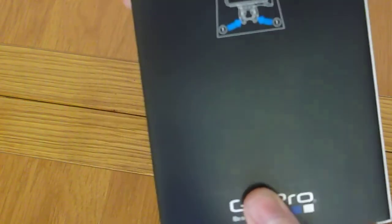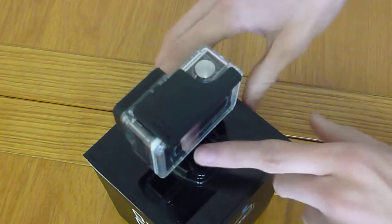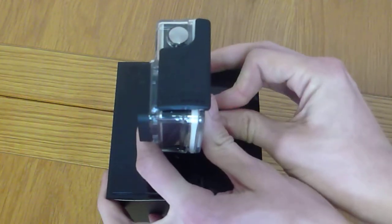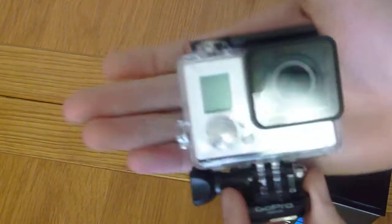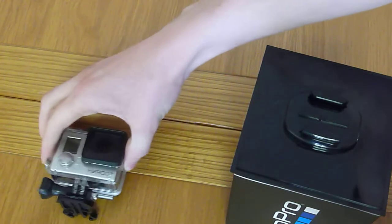There isn't too much on this box, actually. It basically just shows you how to take the camera off. To do that, at the back there are these two little clips. You squeeze them in and they came walking forward. And there it is — it's very small. Really, really light as well, which is nice. I'll have a look at that in just a minute.